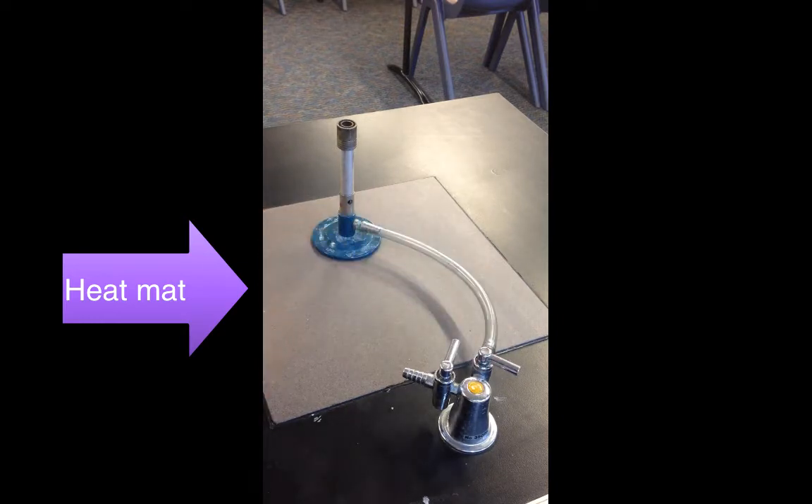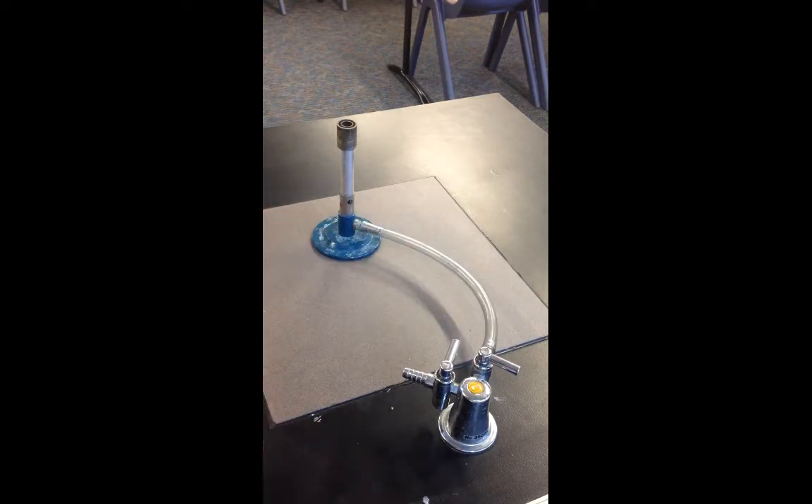To light the Bunsen burner, you start off by making sure that the holes — the air vents — are closed.